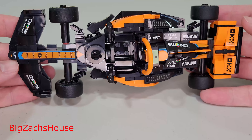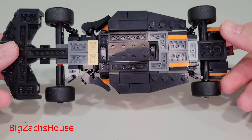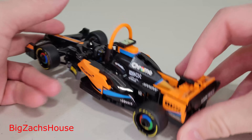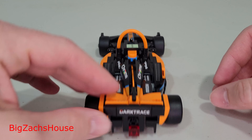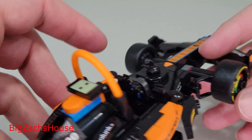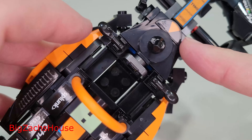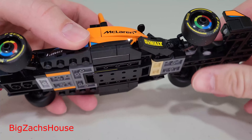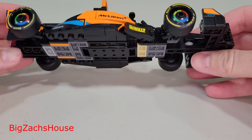There are quite a bit of stickers on this set. It wasn't my favorite building process of a Speed Champion set — this one was a little bit more difficult. It rolls pretty well, but you have to be careful with how you put the pieces on so it rolls properly. This piece right here — you have to make sure all four of those stay the way they're supposed to, otherwise it will drag. Make sure they don't go too low, otherwise it will drag there as well.